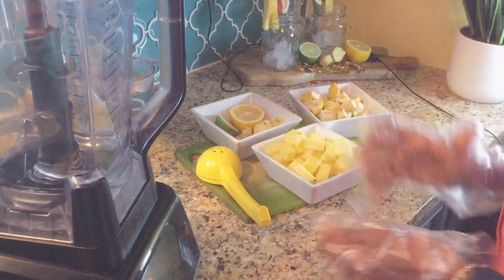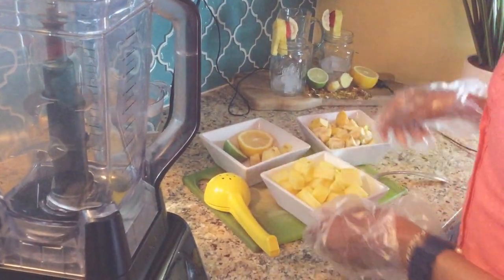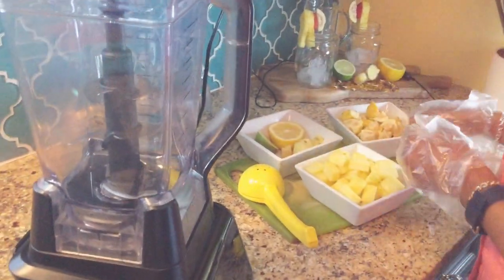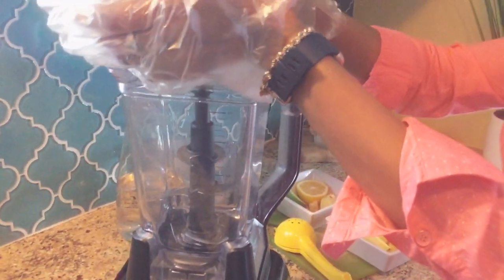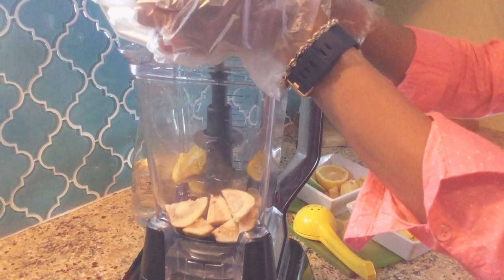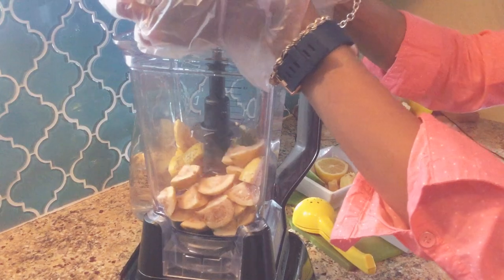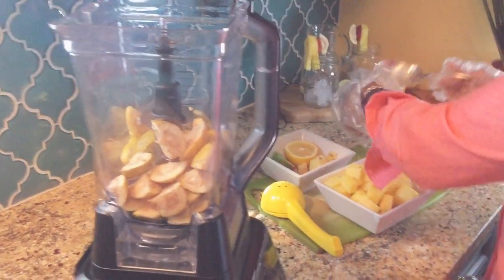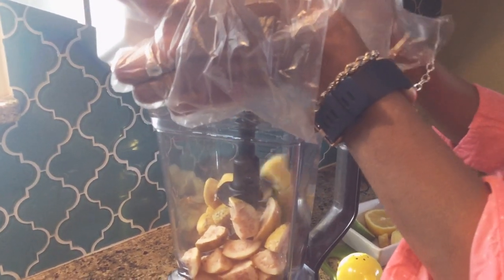Hi guys, welcome back to my channel! Here we go again — hop in and see what I'm whipping up for you today. I'm gonna blend it out. We're gonna be doing some guava — yes, guava! This is white guava. I'll be doing some guava and pineapple juice today, homemade. I grew up in the country and I grew up with guava.